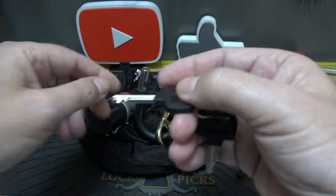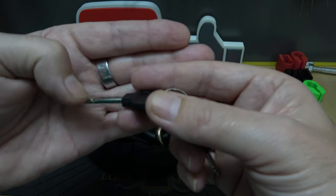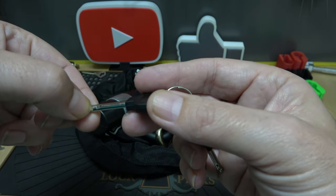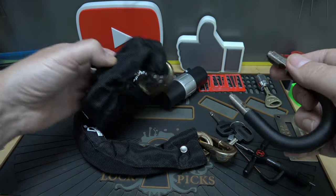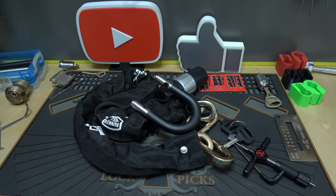You see what I mean - it's that bad. On cheap disc detainer locks with a shallow cut, say a one, two, or three, it's still going to act like a zero because the gate is so wide. I only really had to rotate that second disc a little bit and that was it. So I'm going to give the chain a thumbs up because it's not half bad, but I'd use a better lock with it. That's it - thank you all so much for watching. If you're not subscribed yet and want to see more cool stuff like this, let me know in the comments and subscribe.